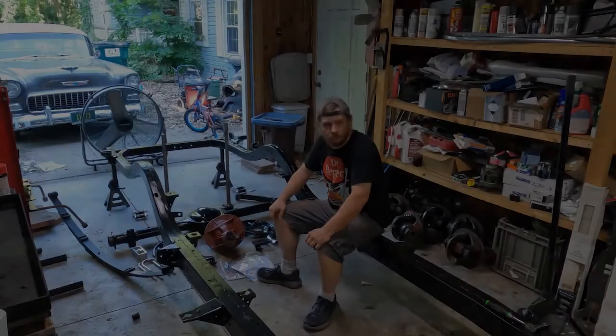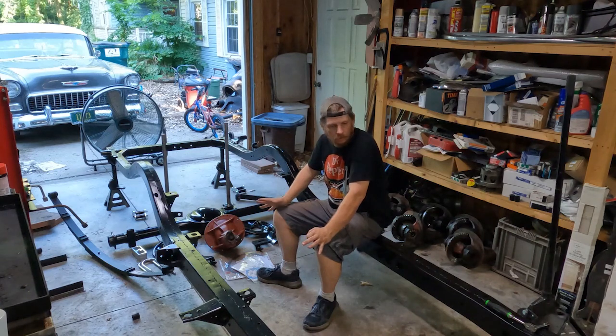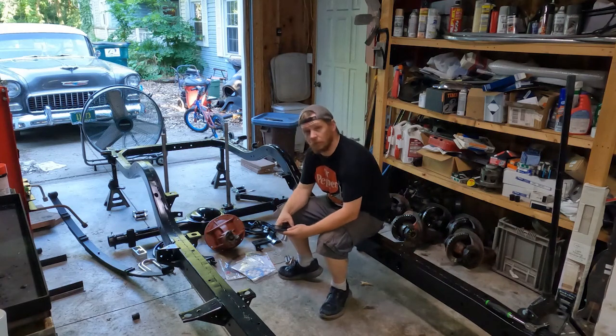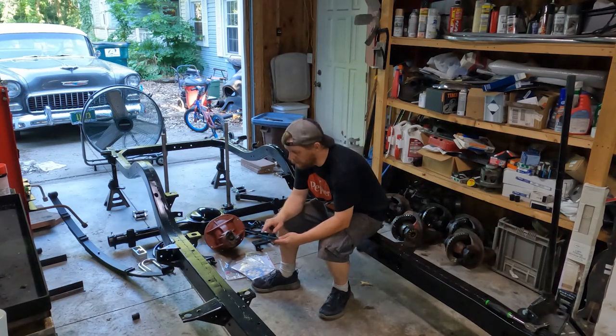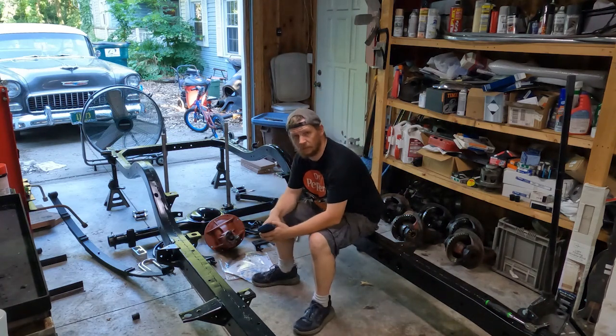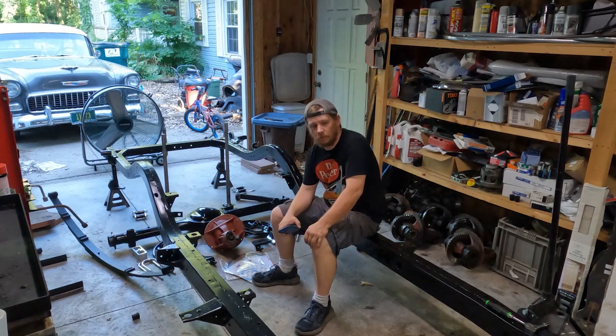Welcome back to part two of the chassis assembly. Moving on to the back end, one thing I keep forgetting to do is mention what parts I'm using. Someone asked about the front disc brake kit — that's a Classic Performance Parts kit, part number 5557SWBK-D12. You can Google it; Woody's and CPP both carry it. It's a 12-inch disc brake setup with two-inch drop spindles.